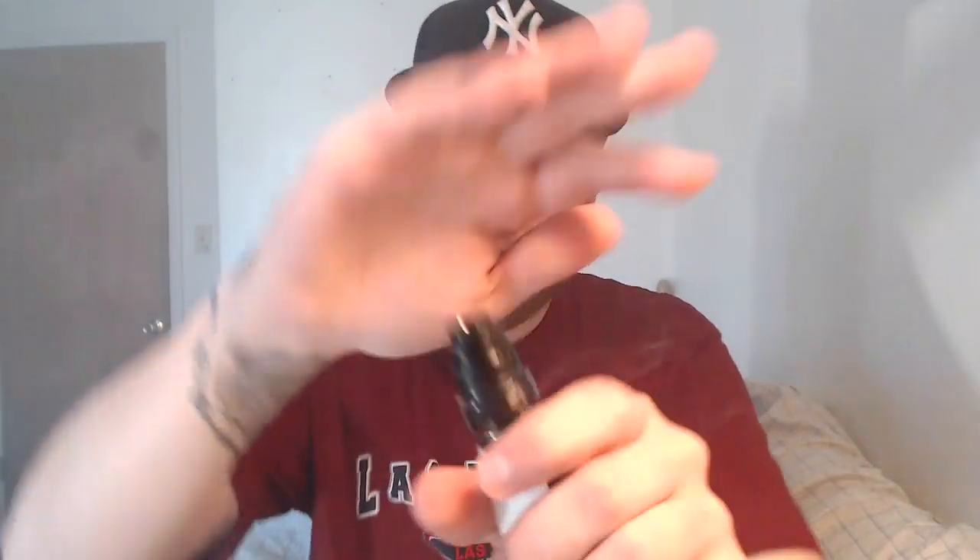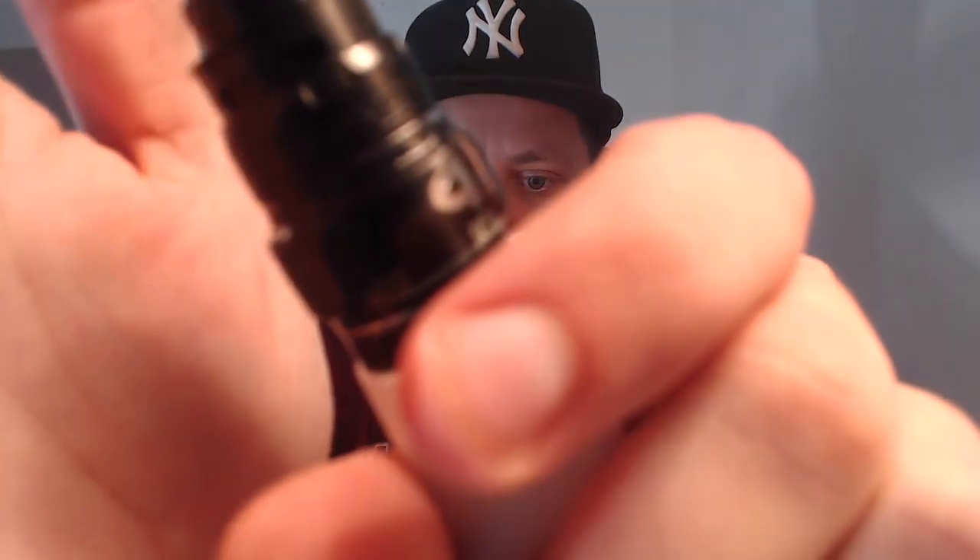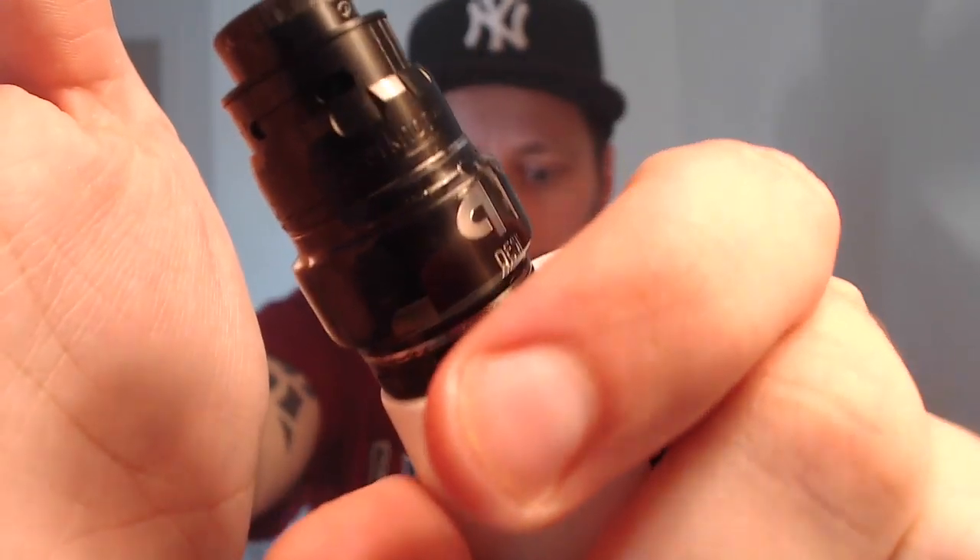But for me it's worth it — the vape experience is nice. The airflow is smooth all around the board whether you open it up all the way or shut it down to about 20%. Nice restrictive airflow but not turbulent — still very smooth. I like it at about halfway.